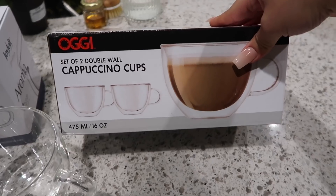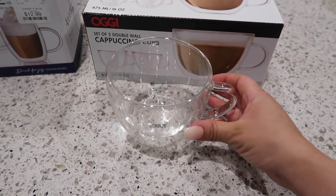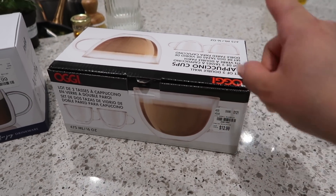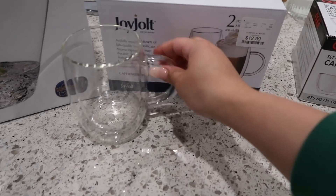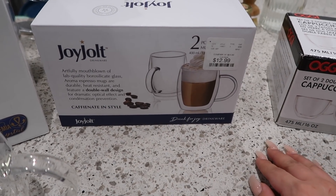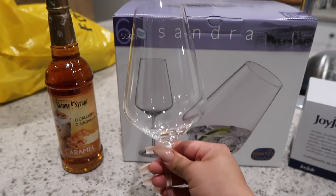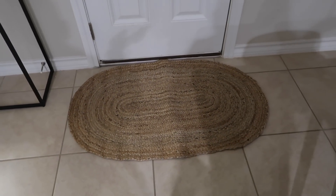Now that I'm home, quick haul time! At Tuesday Morning I picked up a set of two double wall cappuccino cups for $12.99 — I love that they're double wall so your drink stays hot inside but the outside stays cool. At Home Goods I found different double wall mugs for $13, perfect for Jason's hot chocolate. I also got some wine glasses in a different shape, some caramel syrup for my coffee, and a rug from Tuesday Morning that I already put up — it looks so good!